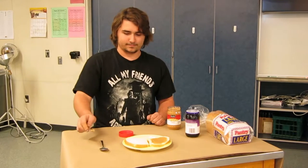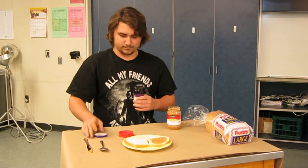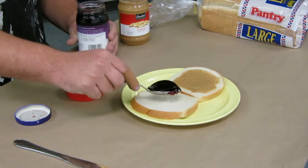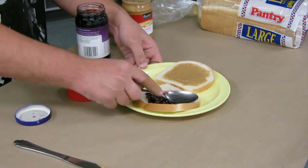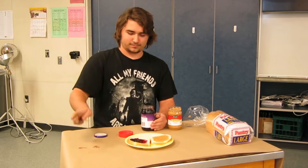Set the knife aside. Open the jar of jelly and use the spoon to get some jelly out of the jar. Put the jelly on the piece of bread without peanut butter and use the back of the spoon to spread the jelly around. Dispose of the spoon and knife in the sink and close the peanut butter and jelly jars.